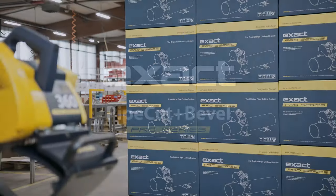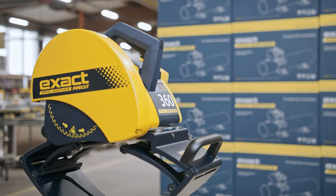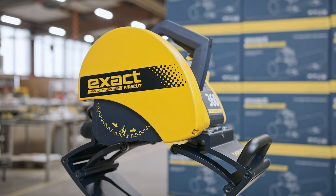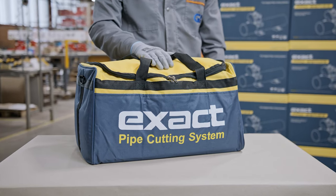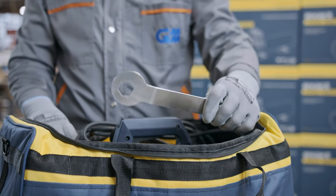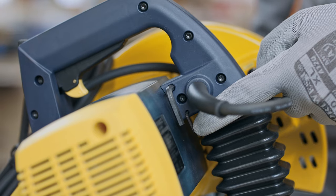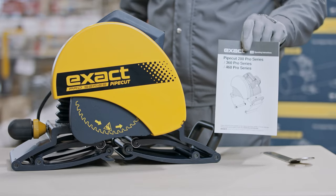Welcome to the Exact Tools Pipe Cut and Bevel Pro Series instructional video. First, we will introduce you to the contents of the package: blade adjusting key, saw with the metal cutting blade installed, Allen keys attached to the machine, and operating instructions.